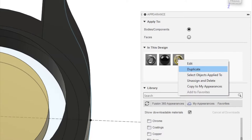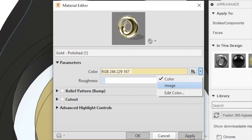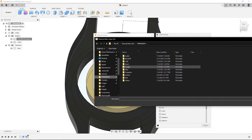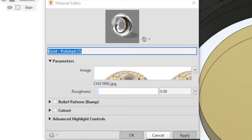Now we're going to right click, duplicate. We're going to right click, then click edit. We're going to go to advanced, drag this out a little, and set color to image. We're going to navigate into our folder with an image — we're going to Google 'CH-2189G' for an image of the movement. We're going to click open, drag this back to the side, click apply, and that'll apply the texture. We're going to drag and drop onto our movement.